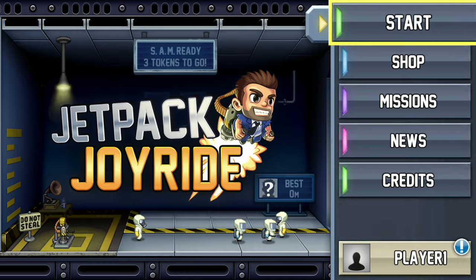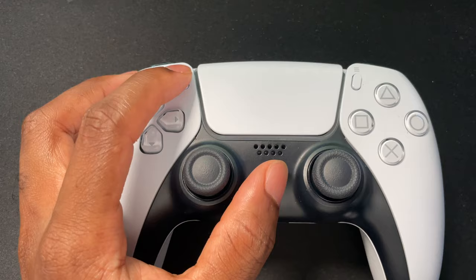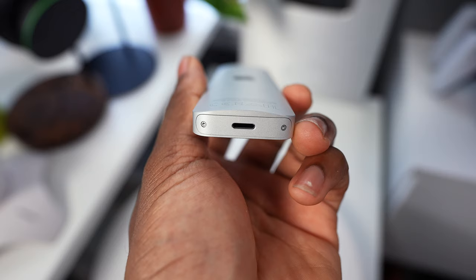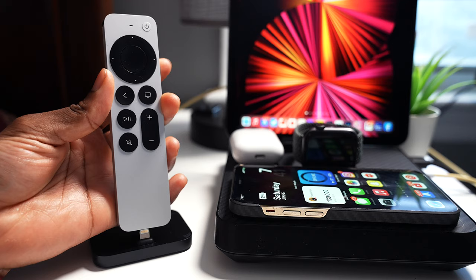Unfortunately, the accelerometer or gyroscope isn't present here, so if you want to play your favorite Apple TV games you cannot use this Siri remote for those. But you can connect a DualSense controller or an Xbox controller, which is far better anyway. For charging, it uses a Lightning port on the bottom — no USB-C unfortunately.